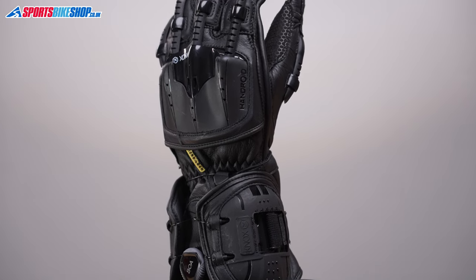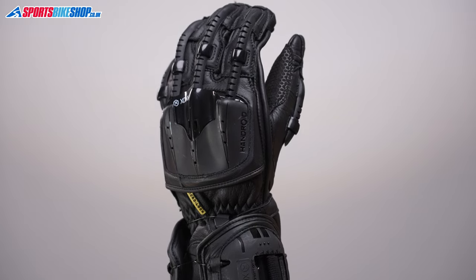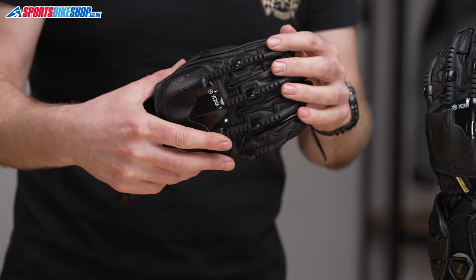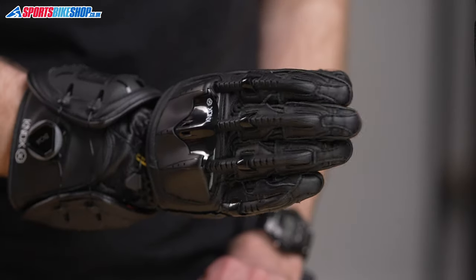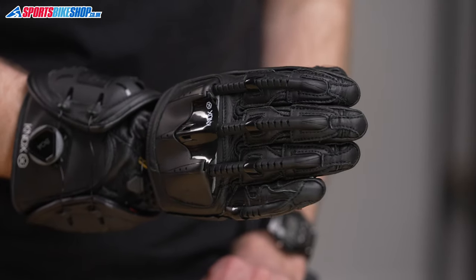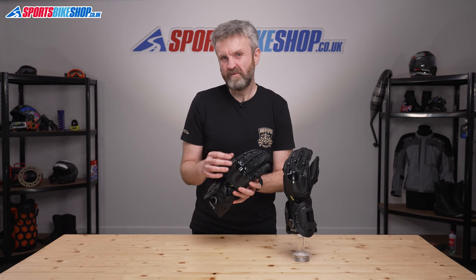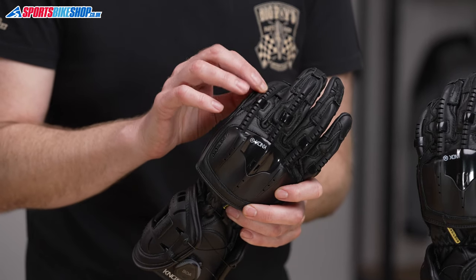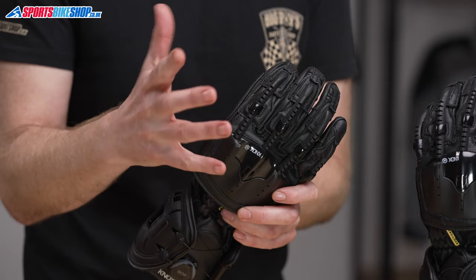The exoskeleton looks and always has looked like something out of a sci-fi film. They're plastic strips that run down the thumb and each finger, and they insert into the knuckle protector for the first three fingers. They look like something from a bionic hand but the purpose is actually pretty simple — they add extra protection against impact and against abrasions.